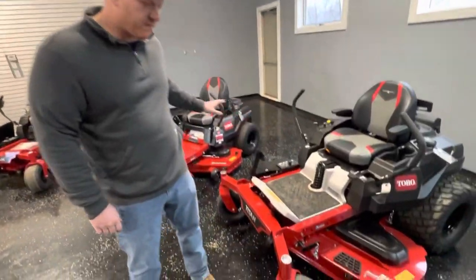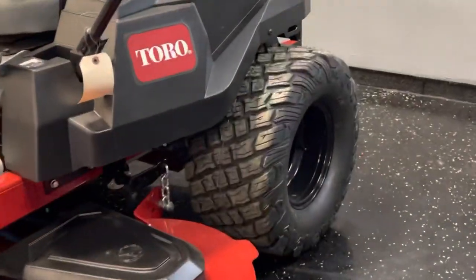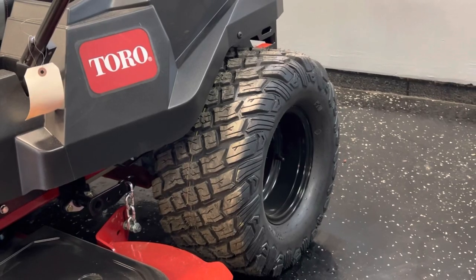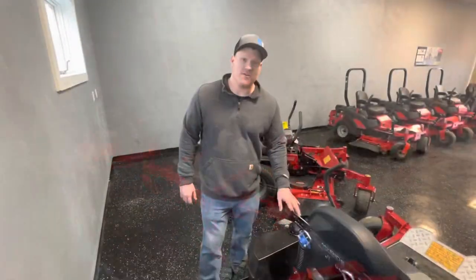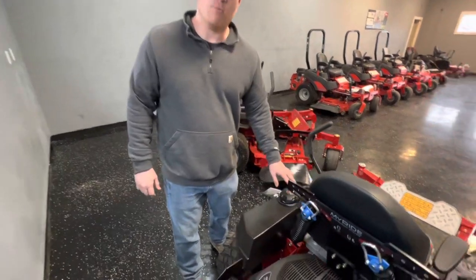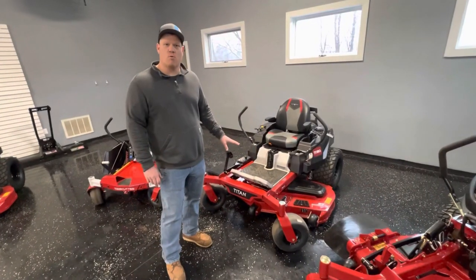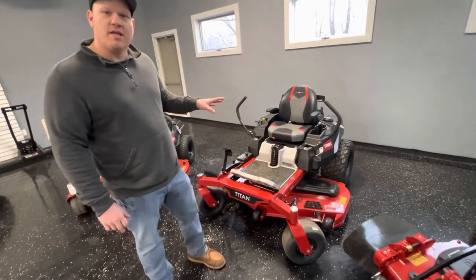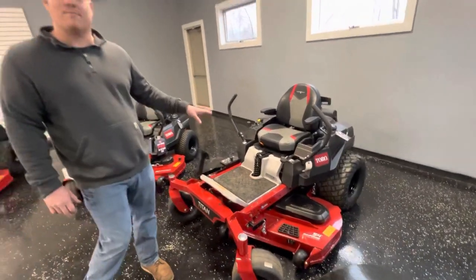Another noticeable feature moving from the Time Cutter to the Titan is the size of the wheels. They put a really aggressive, large tire on the back that helps you with speed and climbing hills. The Titan offers a 5-gallon fuel tank, and with the Titan Max you can upgrade to a 7-gallon fuel tank. That, combined with the upgraded hydraulics, should really appeal to the starter or entry-level commercial guy. Regarding warranty, you can get a 3-year warranty with the Titan, and a 4-year warranty with the Titan Max.